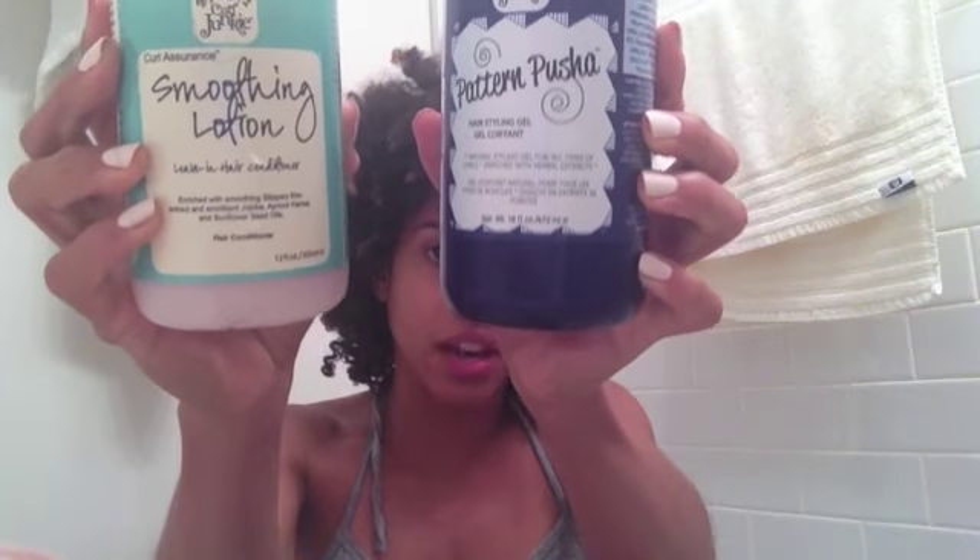Hi there. I wanted to do this quick video because I had applied Curl Junkies Pattern Pusher Gel with their smoothing lotion in sections. Just to show you what I mean, here are the products. I have a video — you guys have probably seen it already — of me just applying the gel super wash-and-go style, no sectioning, no raking through. But today I experimented using the Pattern Pusher Gel in smaller sections. And these are the results.